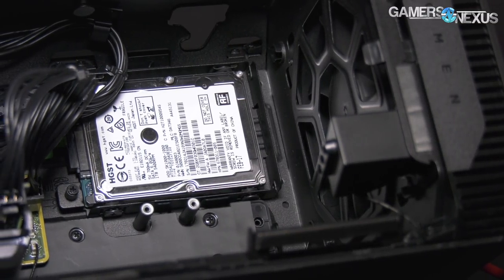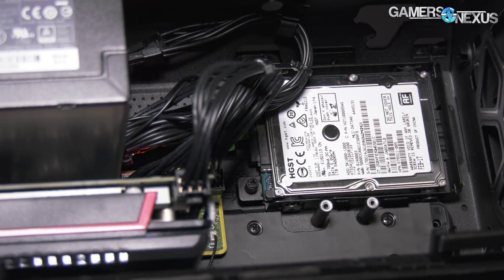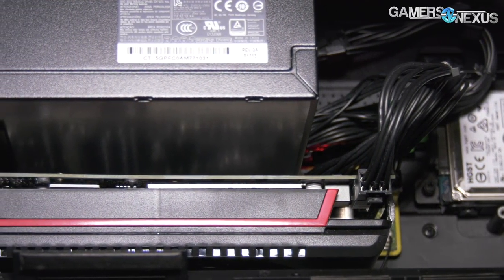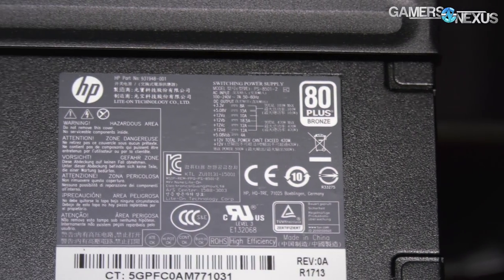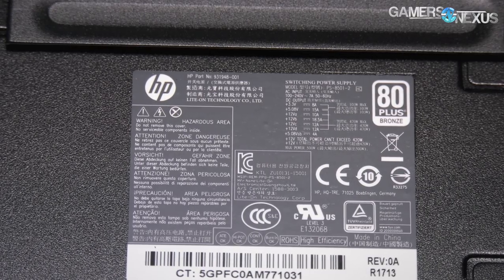There's a 120mm fan in the front of the case that blows directly into both the power supply and the card. The power supply does not have its own fan — the one HP includes is an 80 Plus Bronze PSU. It's somewhat proprietary, using just a 24-pin connector to the PCB, which hosts the GPU, and two 6+2-pin connectors to the video card.